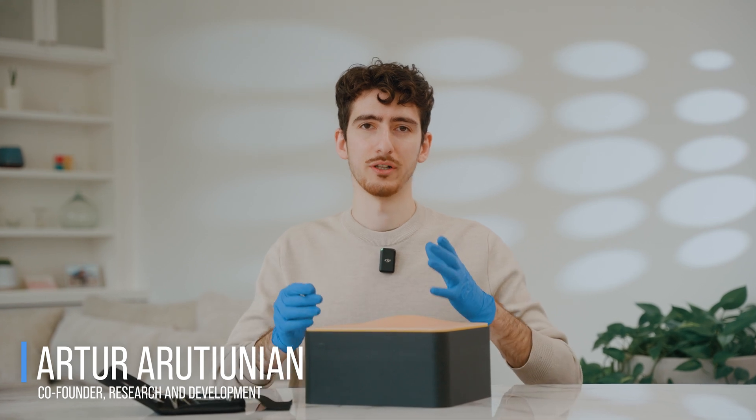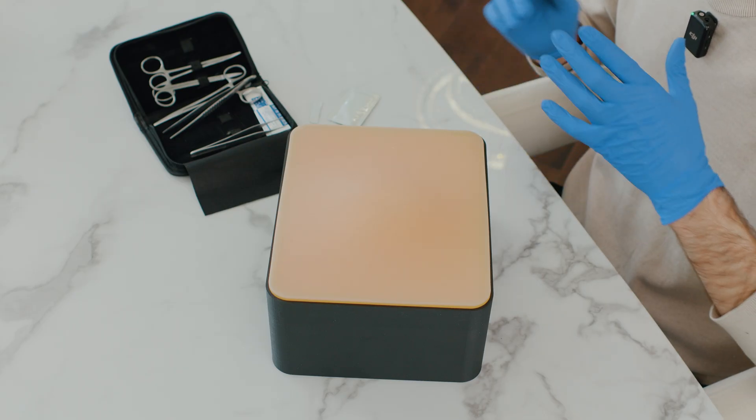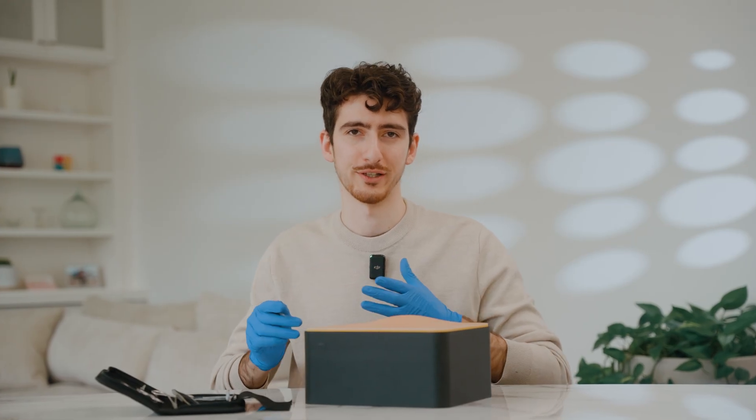This is an advanced abdominal opening and closure simulator that we designed specifically for our client in Europe, and now we're adding it to our product lineup. I think it's a perfect opportunity for us to test it out.